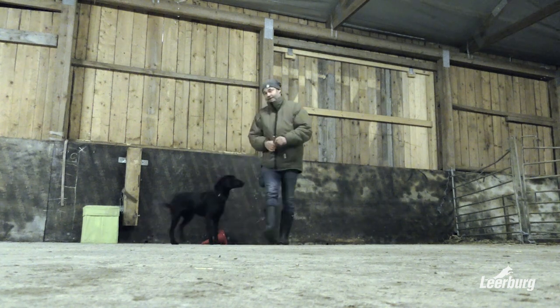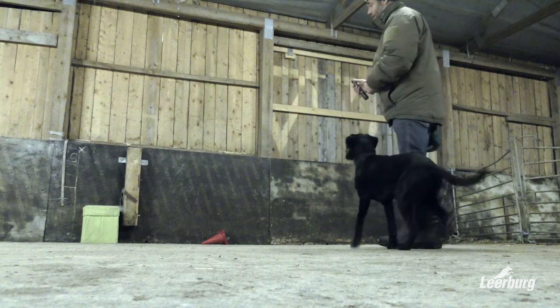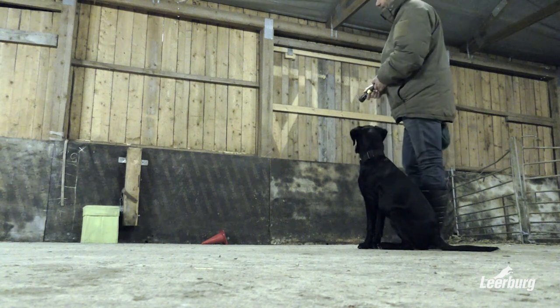We do the same exercise but we have flipped the cone. So the picture is a little bit changed, but the laser dot is still there.